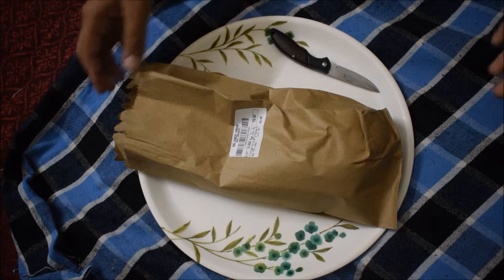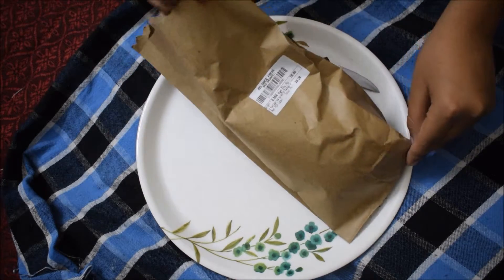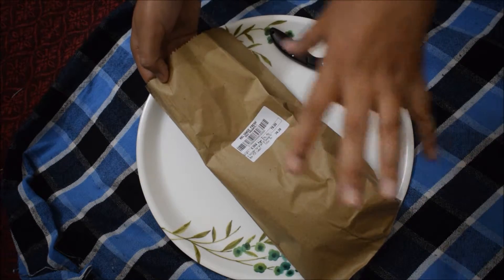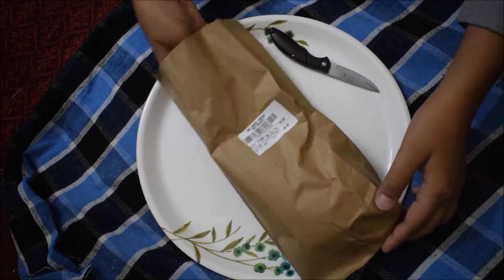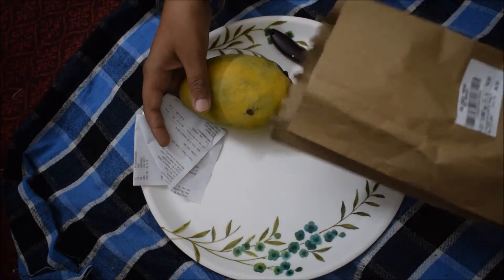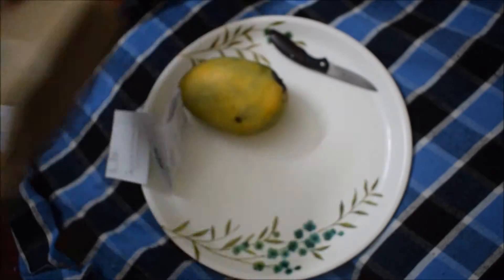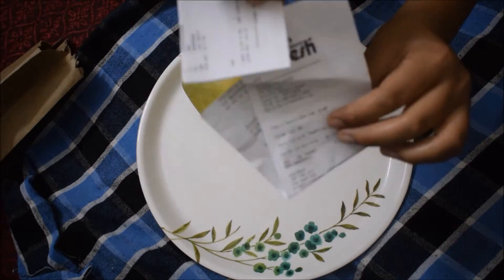I am going to do the first time in the world — the unboxing of mango, which I have brought from Reliance Fresh. This is approximately 358 grams, about 28.28 rupees, and approximately 79 kg. It is 80 kg. This is the mango and this is the Reliance Fresh bill.